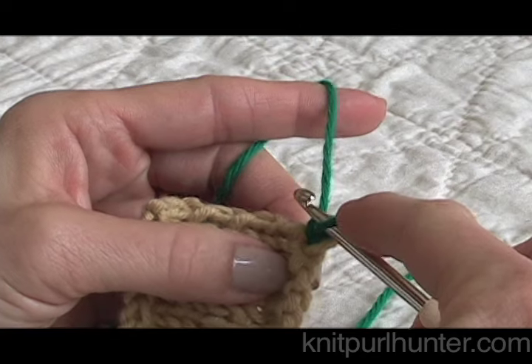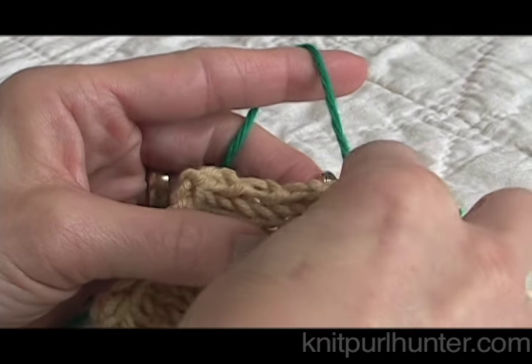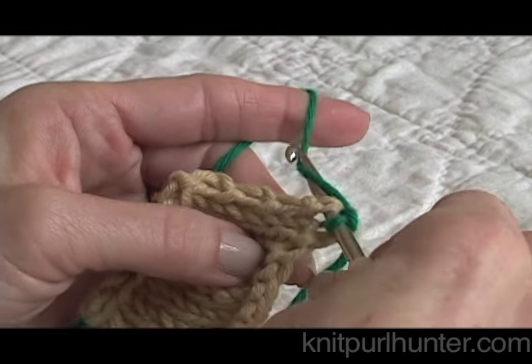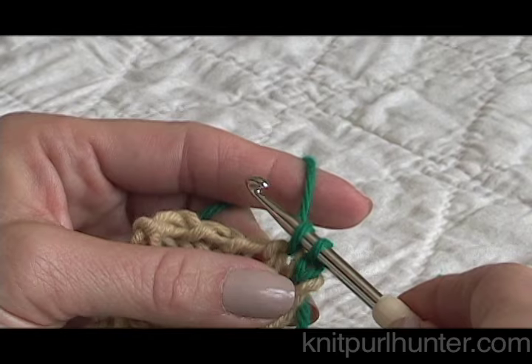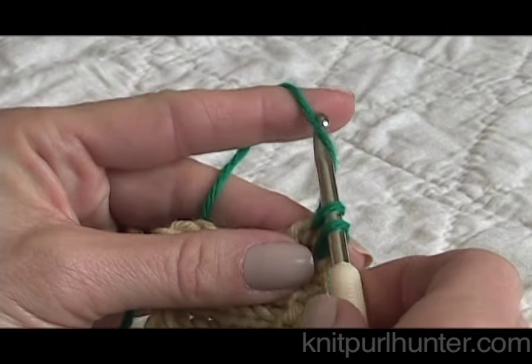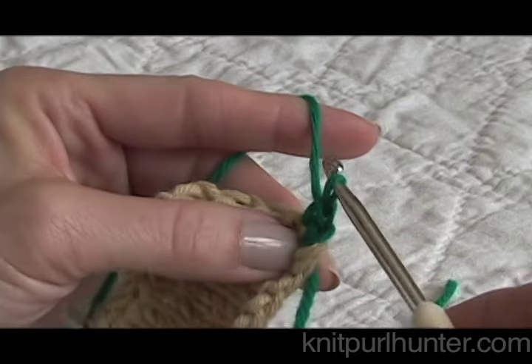Working from right to left, I'm going to go into the next stitch with my crochet hook, grab the yarn and draw it through that stitch. Now you see I have two stitches on the crochet hook, and I'll draw through another loop and go through both of the loops this time.